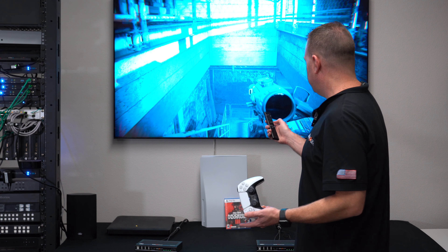Also, if you're looking to extend over fiber, we've got you covered. We have our 8K fiber extenders as well — that's up to 300 meters. So if you're looking to extend that a long distance, we've got you covered.